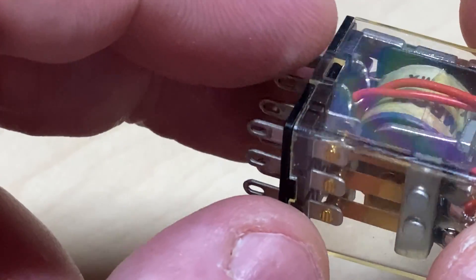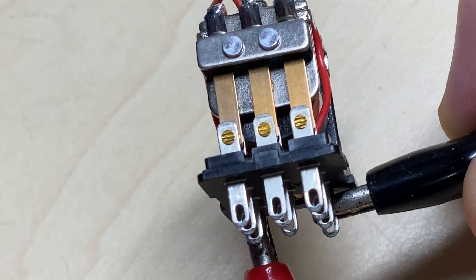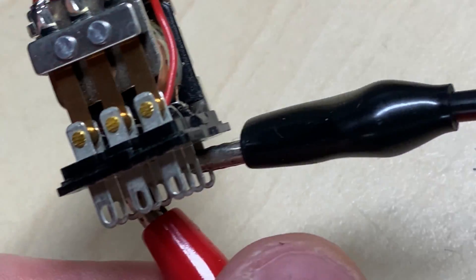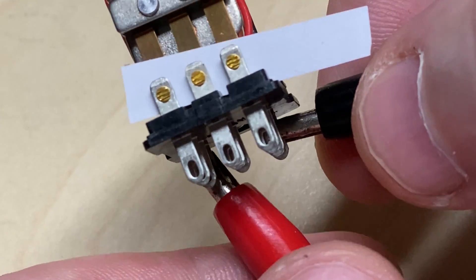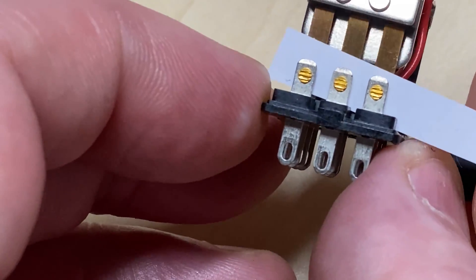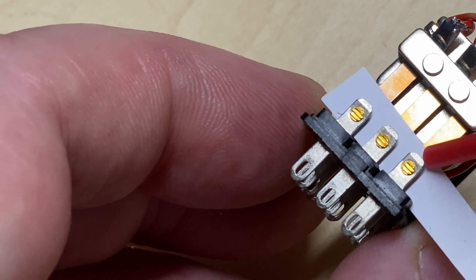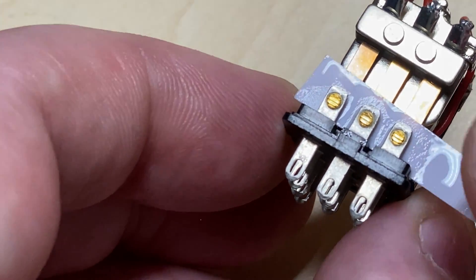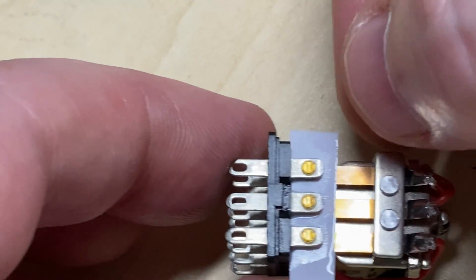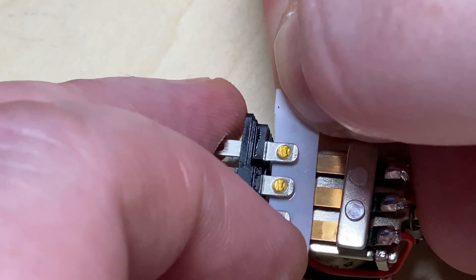So what we're going to do is lift the lid off, like so, and energize the relay so it opens up the normally closed contacts — which are the ones we want — and slot a piece of paper in between them. Then we de-energize the relay so it grabs onto the piece of paper, and then we apply some contact cleaner and start working the paper in between the contacts. That should be enough to clean our contacts up.